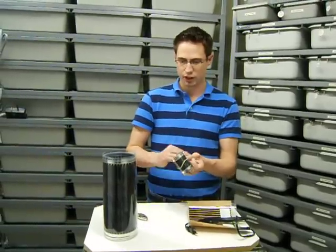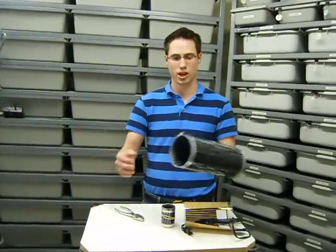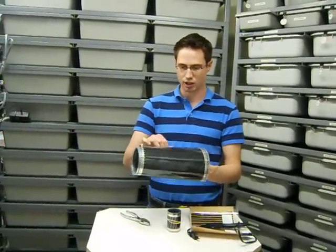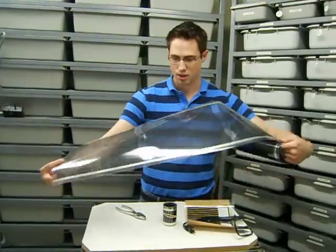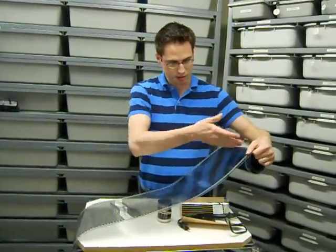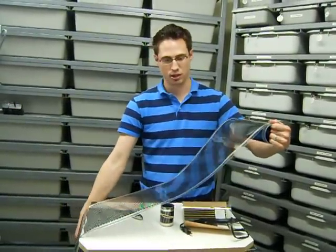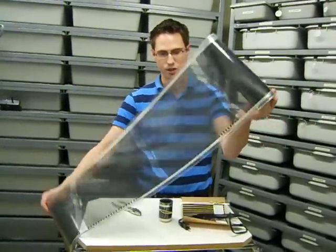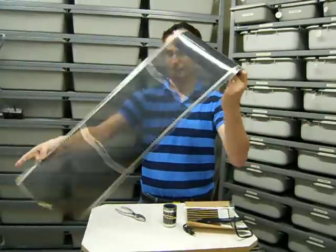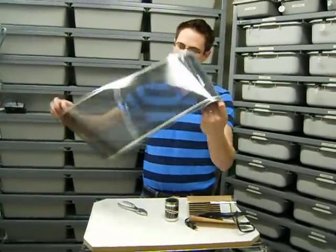The 11-inch FlexWatt is probably better for caging where you're going to be warming an entire end of a large cage for a larger animal. It also comes in a roll form. It's separated in feet — you can actually cut on the lines to meet the length that you need for your animal and your caging application. Again, very safe product. This is a 20-watt, 11-inch FlexWatt.